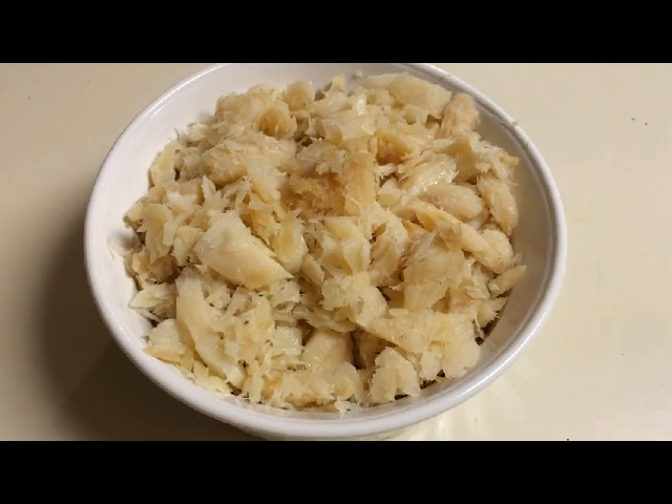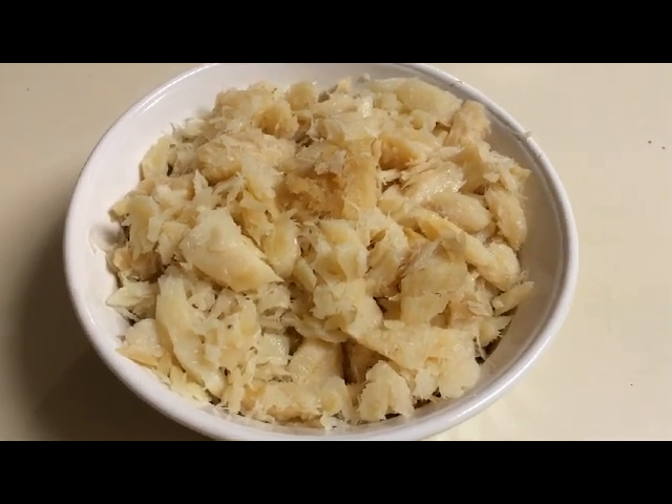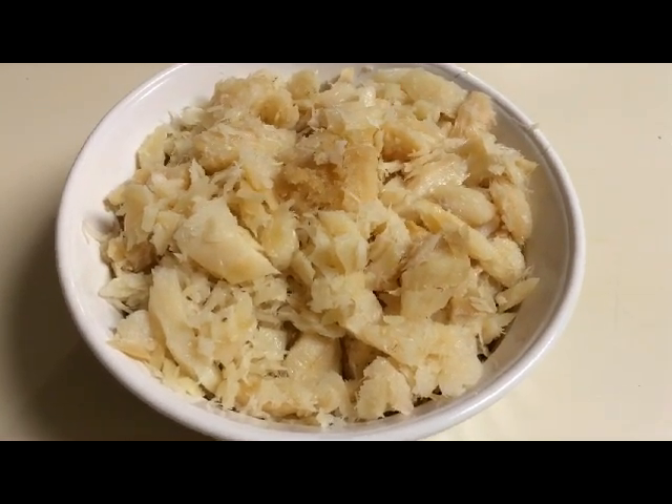Here I have some saltfish already prepared for the pot. I like to soak mine overnight in boiling water to get off all the excess salt before cooking.